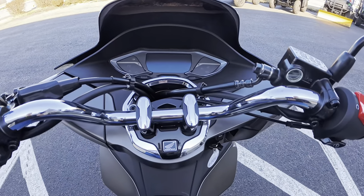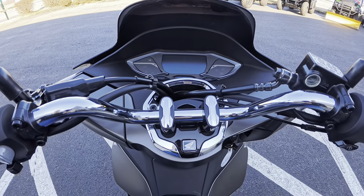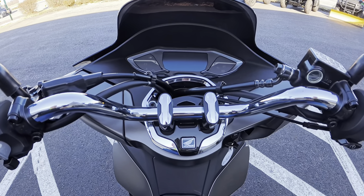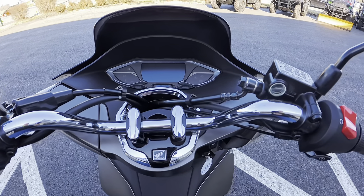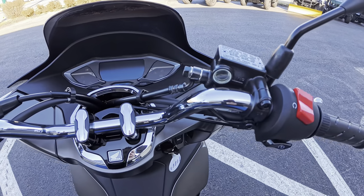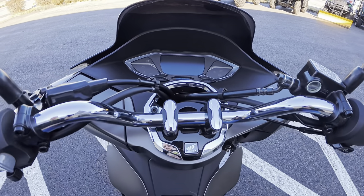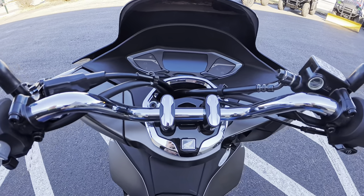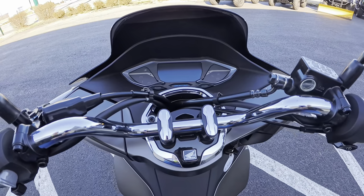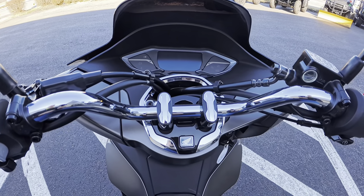But all in all it's really comfortable. I can see zipping through traffic on this thing. Top speed on it is about 70 miles an hour. I would say this is the ADV's cousin — they're both 160cc — but it definitely is smaller and more compact for sure.